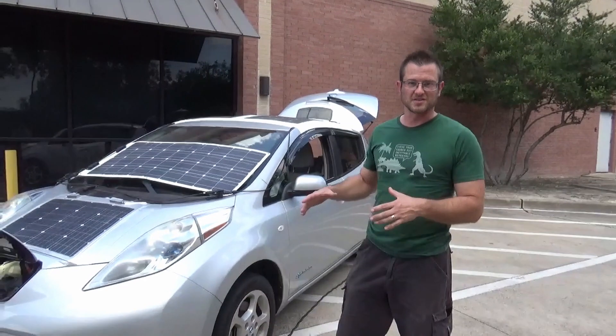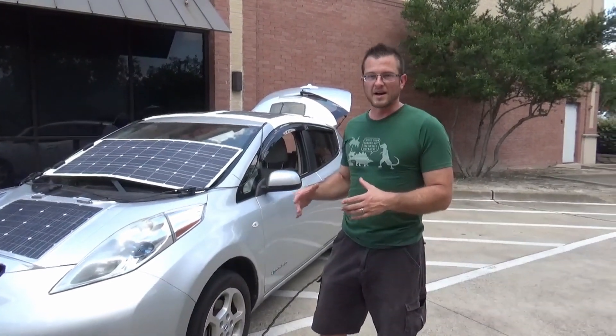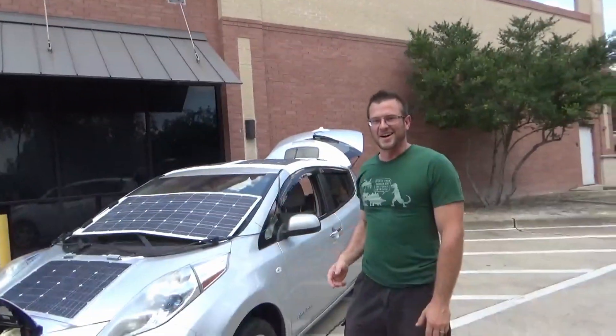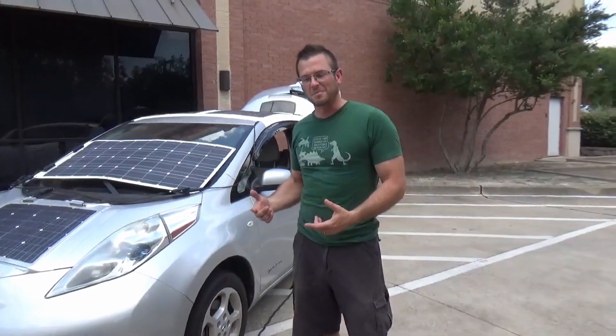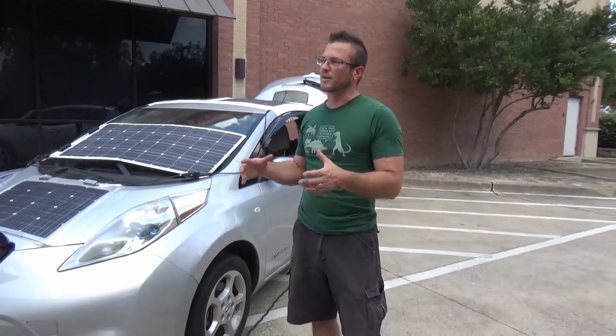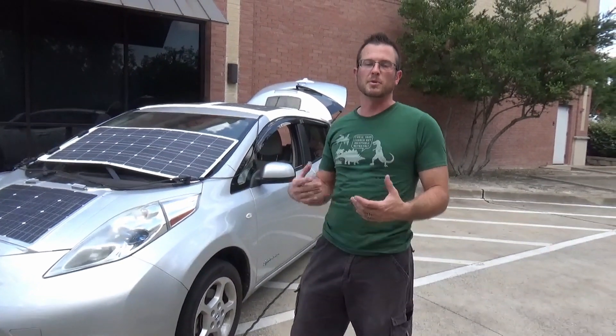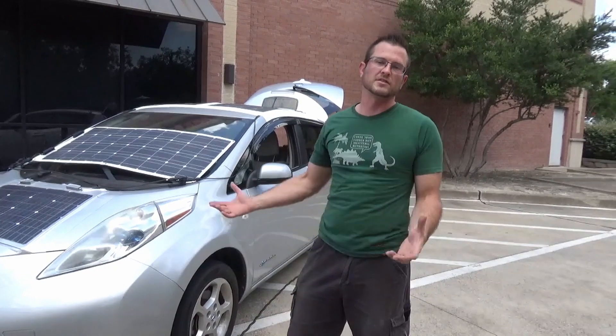So what we're going to do today is a full functionality system stress test. We're out here — on set, I guess you'd call it — at the GameStop. I'm going to go in there and play some games while this is running, but this is kind of ideally where the system would be used: in a work parking lot, or somewhere you have to be parked for a while but don't have access to an outlet.